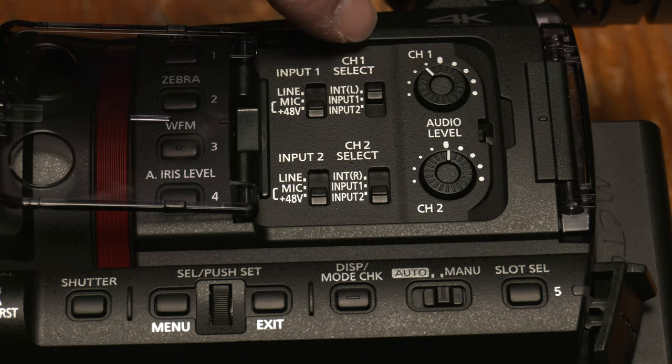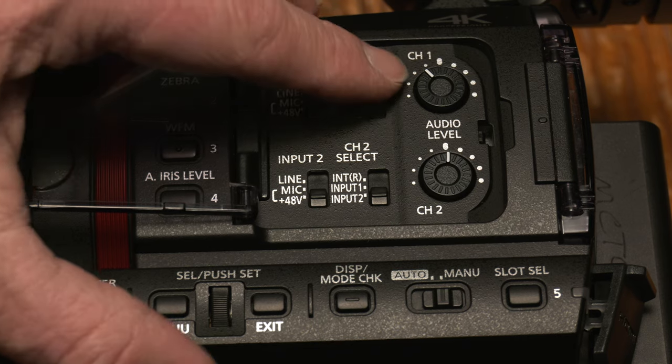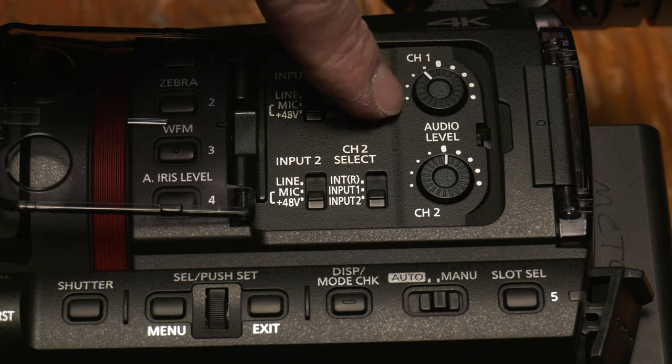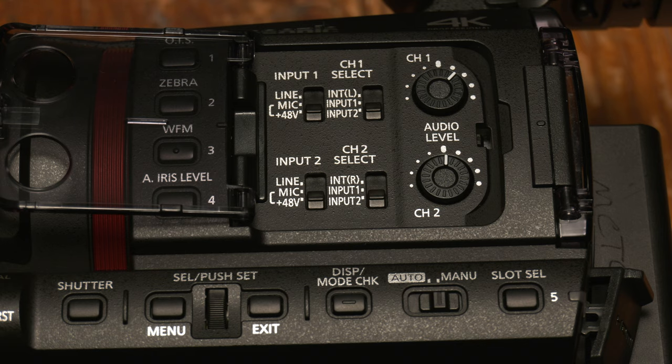The secondary switch for channel one lets me select whether I'm recording to channel one from the internal microphone, input one, or input two. This is a pretty cool feature — I can select which input I want to record from for each channel. When I bring my audio file into Premiere I'll see two tracks of audio, each one being a channel. For example, I have input one going to channel two, and I can make level adjustments for that channel as it's coming in.